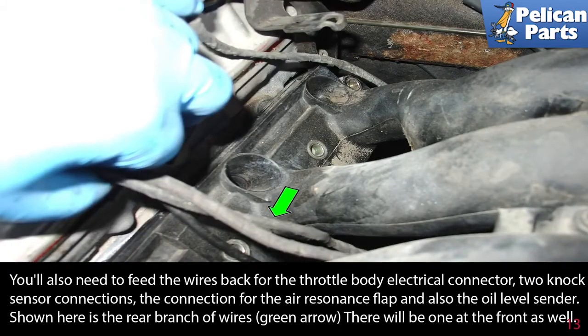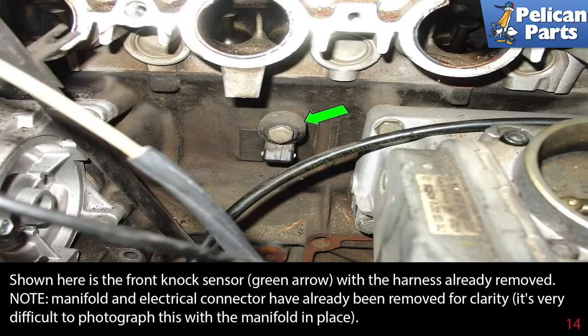You'll also need to feed the wires back for the throttle body electrical connector, two knock sensor connections, the connection for the air resonance flap, and also for the oil level sender. Shown here is the rear branch of wires, indicated by the green arrow — there will be one at the front as well. Shown here is the front knock sensor, green arrow, with the harness already removed. Note the manifold and electrical connector have been removed for clarity.